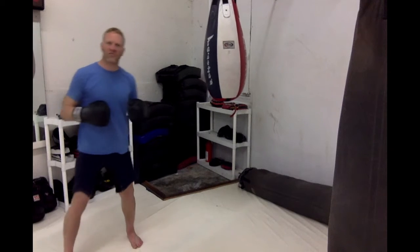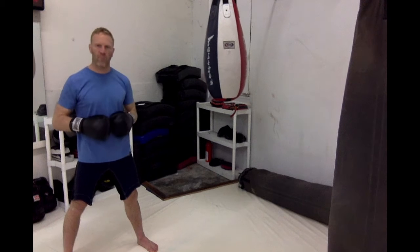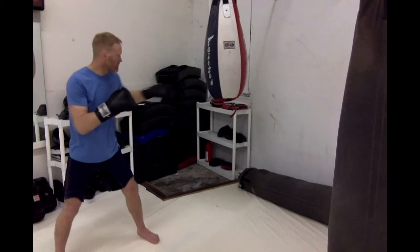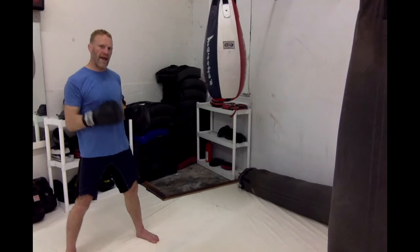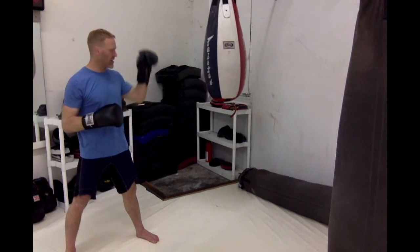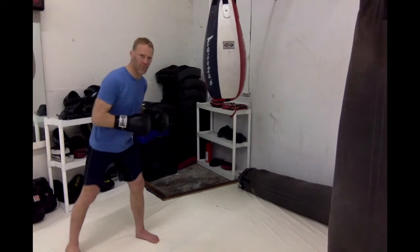The first one is actually not really a combination, just a single punch — the jab. Probably the most basic, and maybe the most important boxing punch there is. And real quick, if you're right-handed, your left side is always going to be forward. So for most of you right-handed people out there, this is going to be a left straight punch. We'll call it the number one punch, or jab.